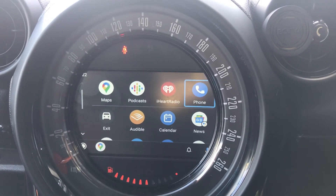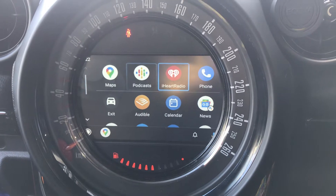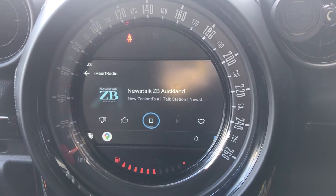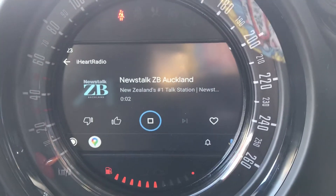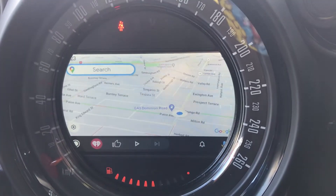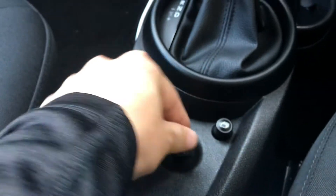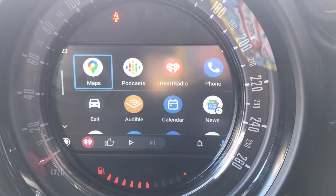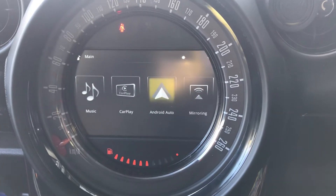Google Maps is mainly used, and radio, iHeartRadio, and you can obviously download Spotify and other supported apps for Android Auto. It does require an internet connection. For more information visit highgrove.co.nz. Back to the main menu, you got the map — that's Minion Road here, that's us. You can use up and down to select and confirm. This is Android Auto, pretty easy to use.